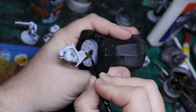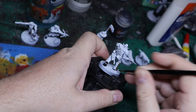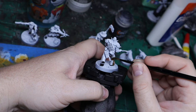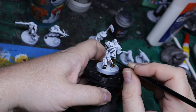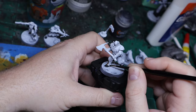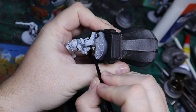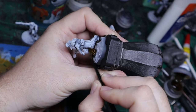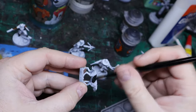Moving on, this time I'm going with Gargax Sewer. I'm actually finding that I like the way Gargax Sewer looks for leather as opposed to, say, Snakebite Leather or anything else. I really like the tone, the color, the brown of it. It turns out really nice in the end.